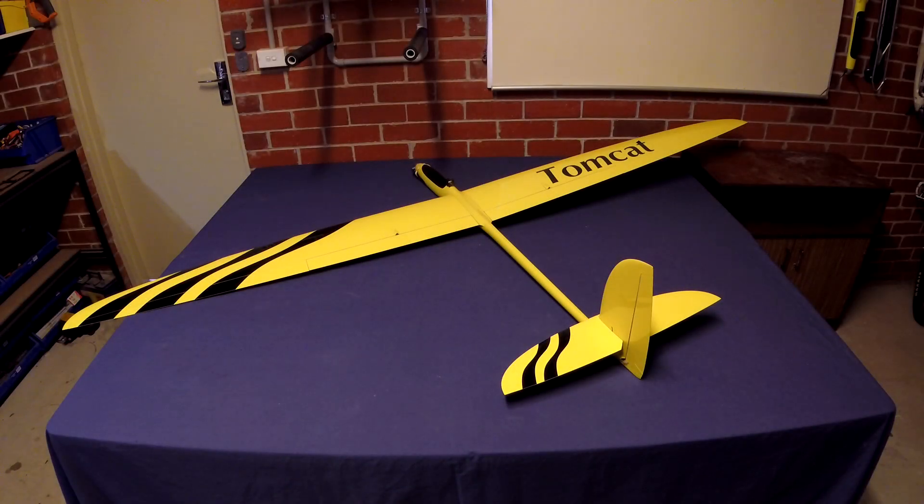Hey guys, Stuntdouble here. This is the Tomcat — it's a 2.5 meter composite sailplane. I'm not sure if it's a good idea, but the plan is to convert this over to FPV.